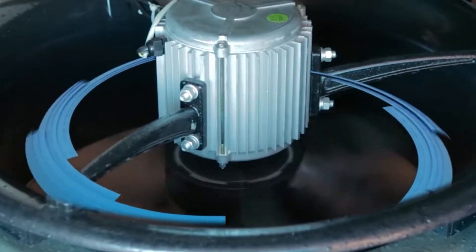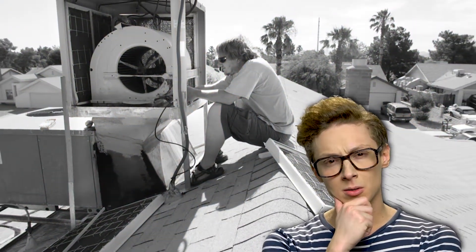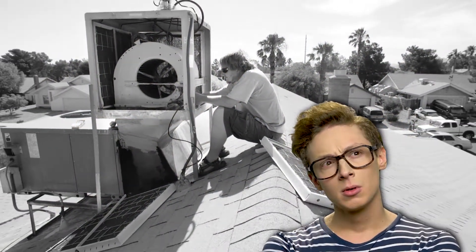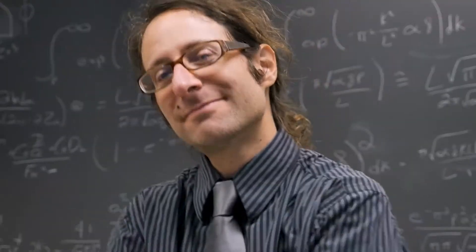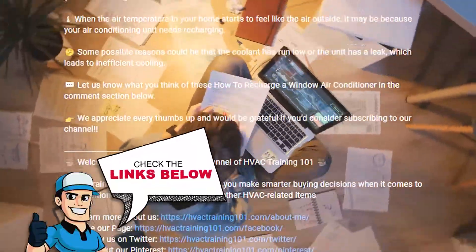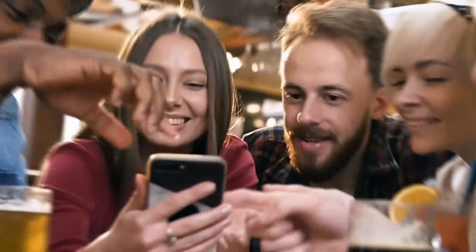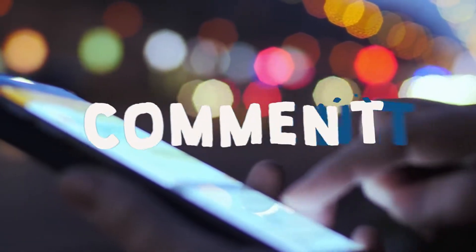If you've never installed a swamp cooler before, it can seem complicated or just plain confusing. In this video, we break down the steps on how to install a swamp cooler. By the end of the video, you'll know the basics and be ready to install it on your own. If you want more information or further detailed steps, check out the links in the description below. If you have tips or tricks or have another video you'd like to see, let us know by leaving a comment down below. So grab a snack or drink and the necessary supplies and get comfy — here we go!